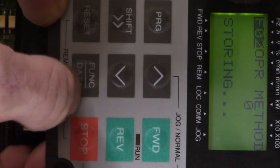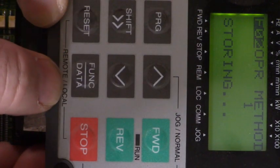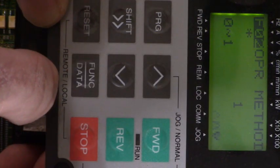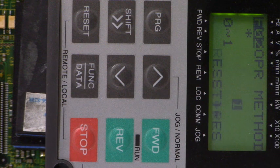Let's change it to 0. It's a 0. Let's change it back to the original value of 1 with the up arrow key. Hit the function data key — it says storing. Let's go back and look at it. So that does work. Parameter F00 data protection. Now let's go look at locking the keypad from the terminal board.